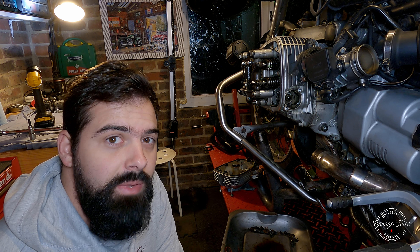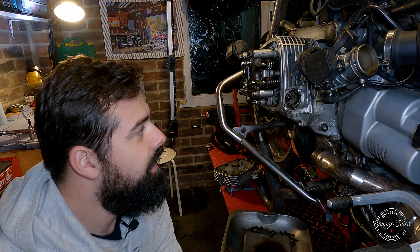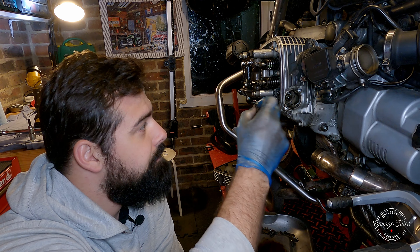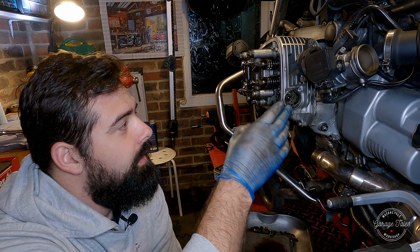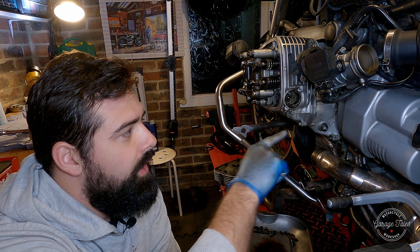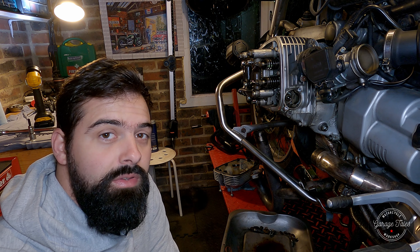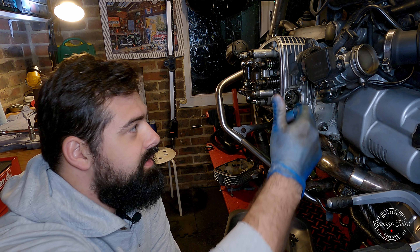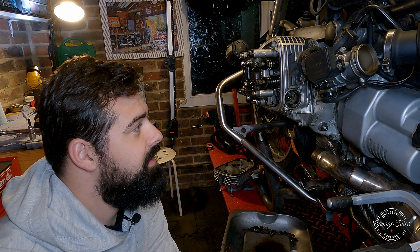There's a bit of risk involved here. The next thing is to remove the bolt that holds the camshaft sprocket in place, and if we're not careful we can break the chain guides — which would obviously be a real pain. There's a big temptation to just put an impact wrench on it. Don't do it — that'll most likely shatter the chain guides.